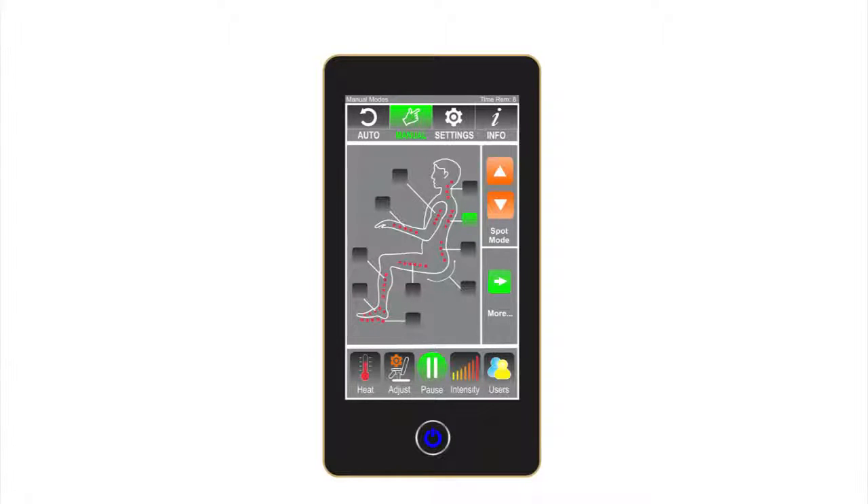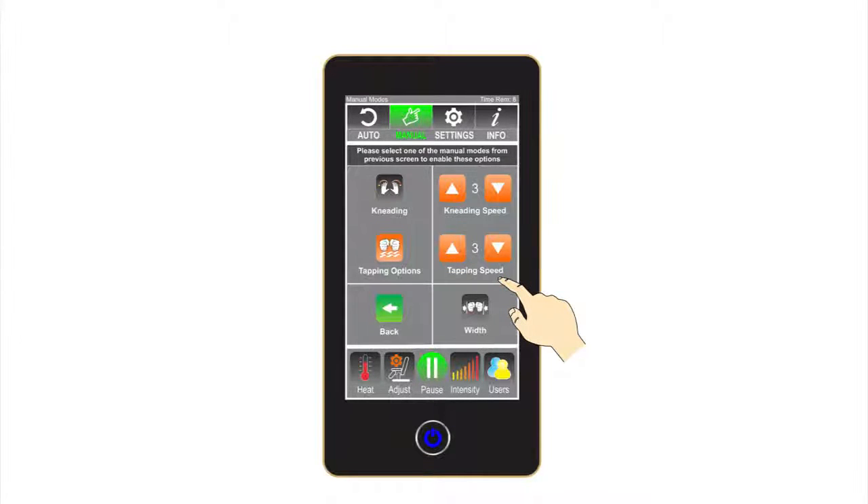The manual screen area allows the user to customize a massage that best fits their wants and needs. By touching the buttons on the body diagram screen, the i7 Plus will deliver a customized massage to those specific parts of the body. Selected massage areas will be highlighted by the green buttons. By selecting the spot mode option, the user can direct the massage rollers to stay on a specific area for an intense and focused massage. There are additional options to control the manual 3D massagers for the back: select the back area, neck, mid-back, or lower back, then press the green more arrow. The next screen lets the user choose from kneading or tapping options, preferred speed, and the width of the back massage rollers.